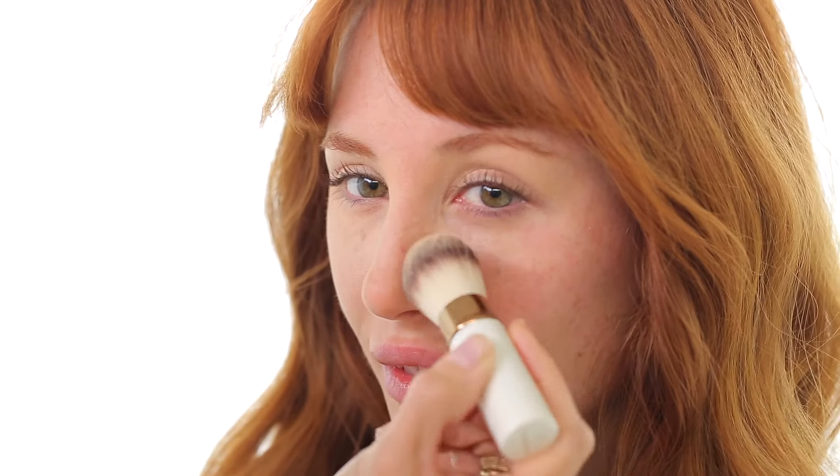To apply it, use the retractable foundation brush, and make sure you don't overload the brush. Use a blotting or pressing motion to apply all over the face, like we see here on Faith. Then use a sweeping motion to make sure the product is completely blended. This foundation is buildable, so you can apply as many layers as you like to get your desired look.